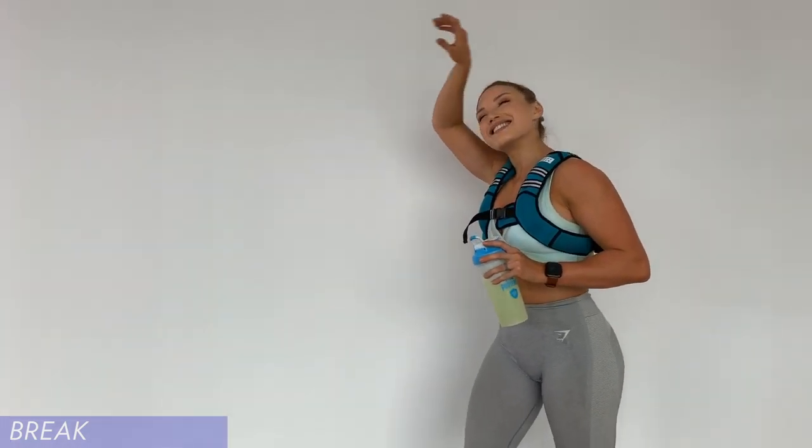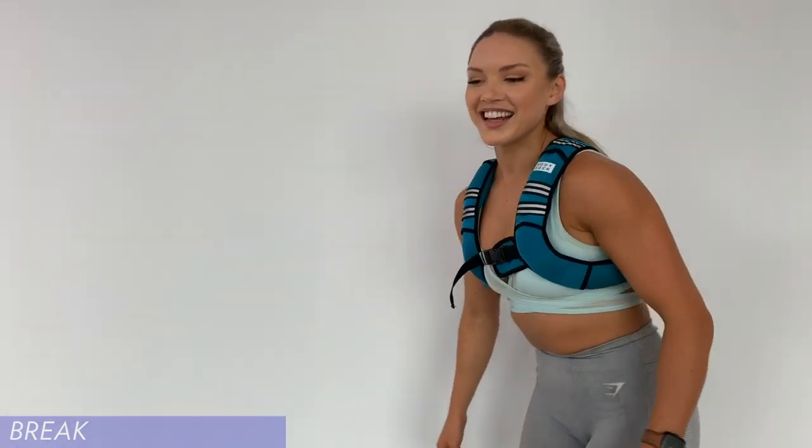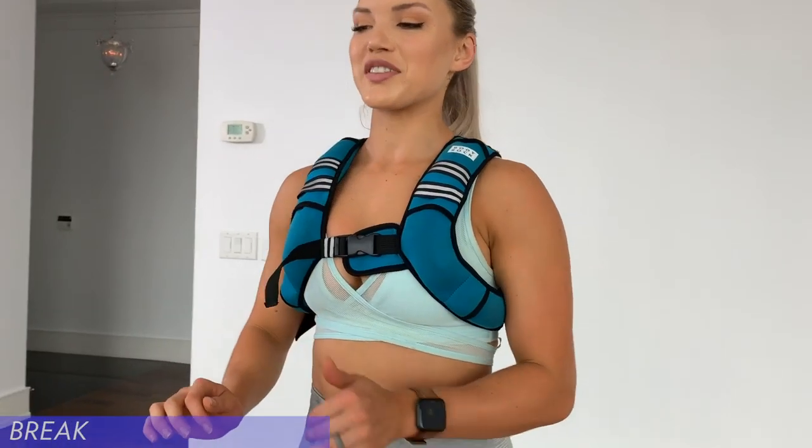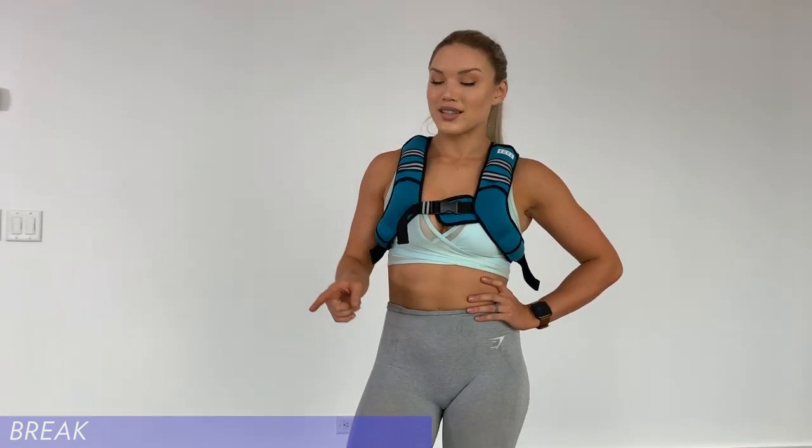And so the sweating begins! Working out glutes and hamstrings is probably my favorite exercise. The good mornings — that's a new exercise for me. When I first tried it, the day after, my legs were so sore, my hamstrings were killing. As much as I like to do the same exercises for progressive overload, I do like to tweak my exercises a bit and add new things.